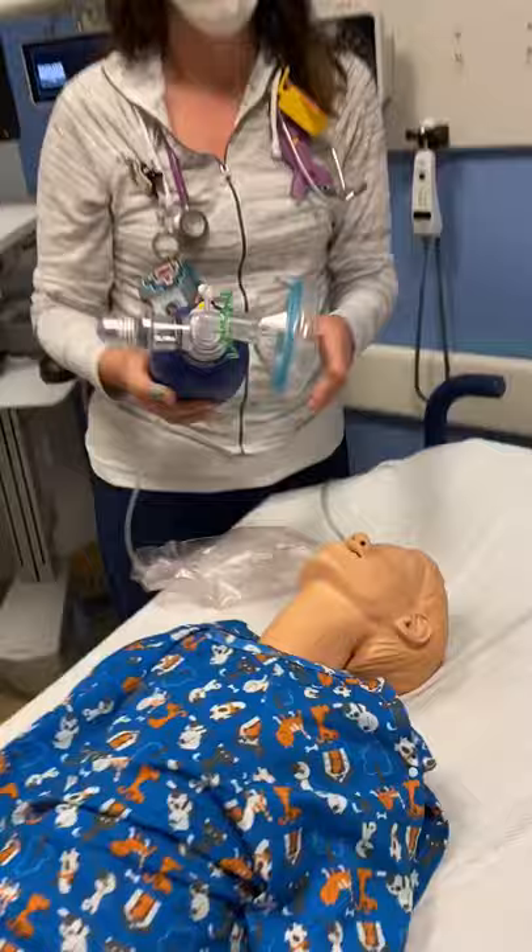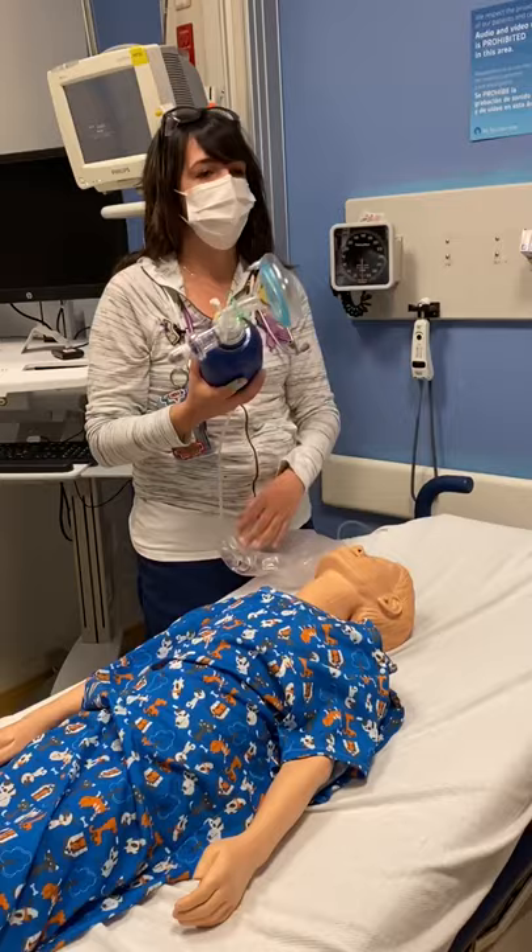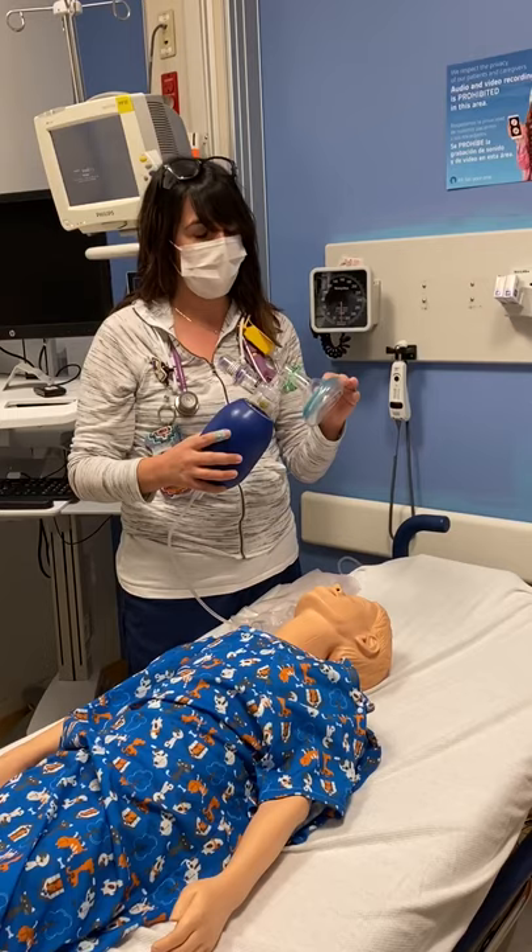Self-inflating bags can be used with or without oxygen. When used without oxygen, it will deliver 21%. When attached to oxygen at 10 to 12 liters per minute, it will deliver 40 to 60% FiO2.